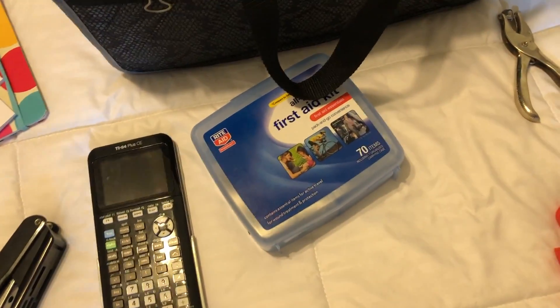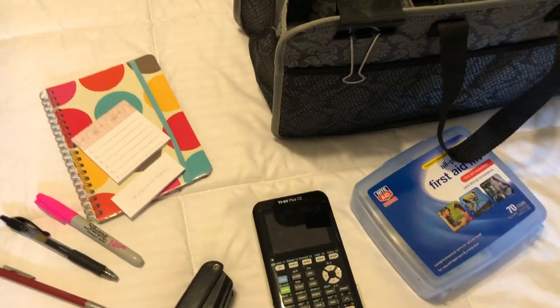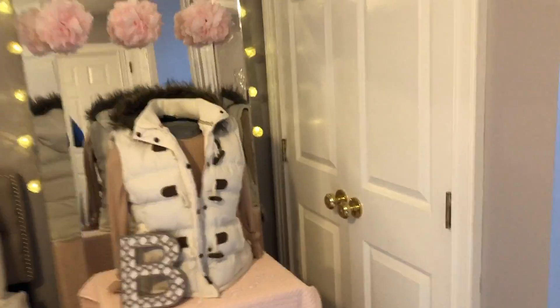I have a first-aid kit, a calculator, a stapler, and some things to write with. Thanks guys!